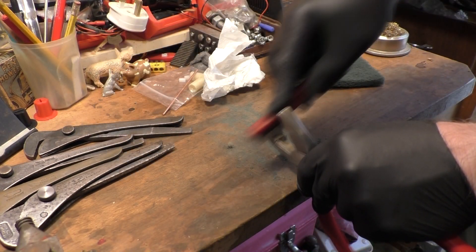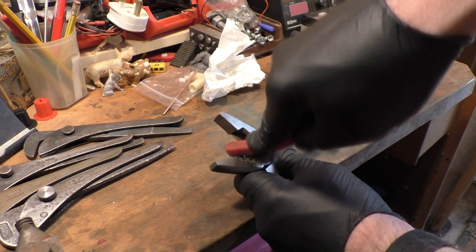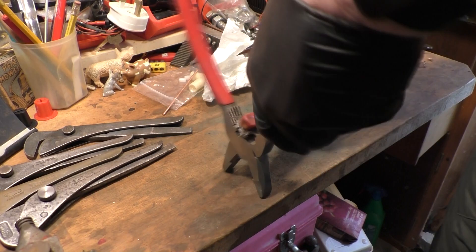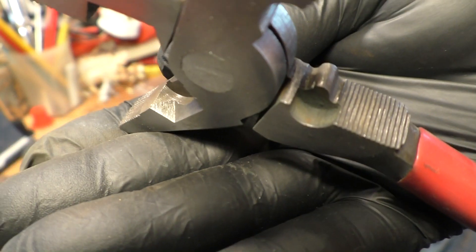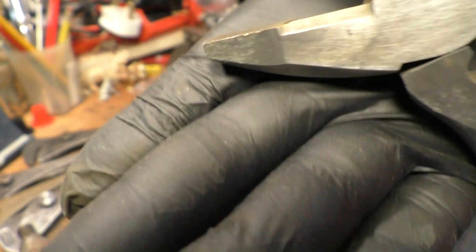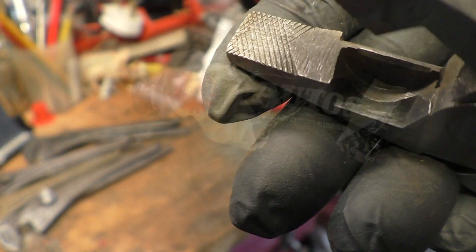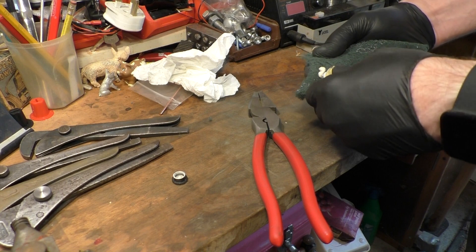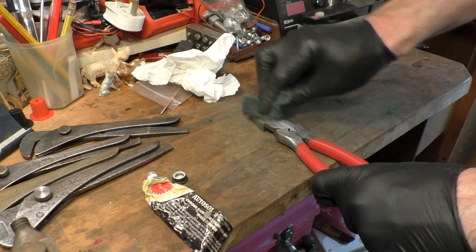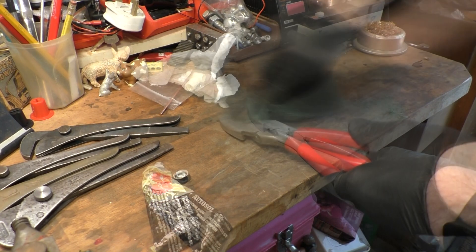So let's see how we can polish the jaws and the head on this little fellow. I thought I'd give it a try with some Scotch-Brite at first, because I don't think it's really that dirty to be honest with you. Can you see that? See the difference there? I think you can see the difference already. So let's just continue with the Scotch-Brite then.